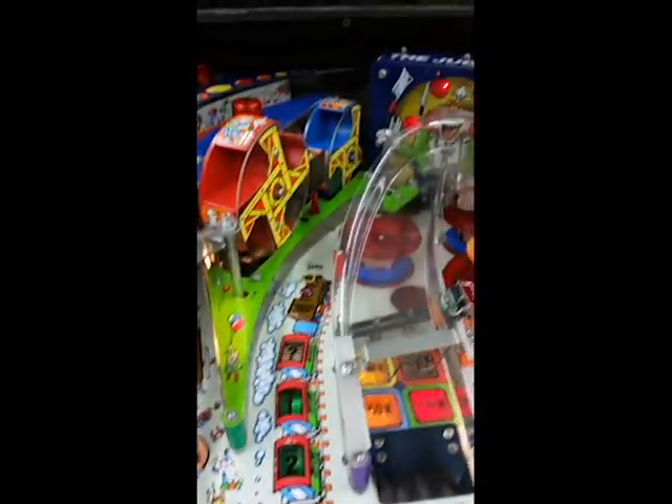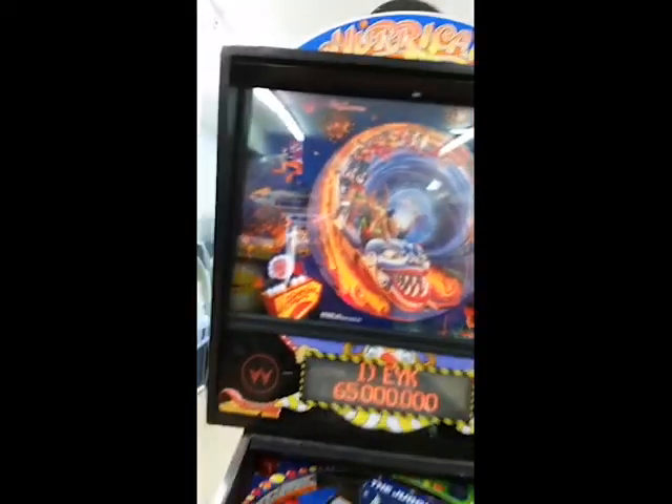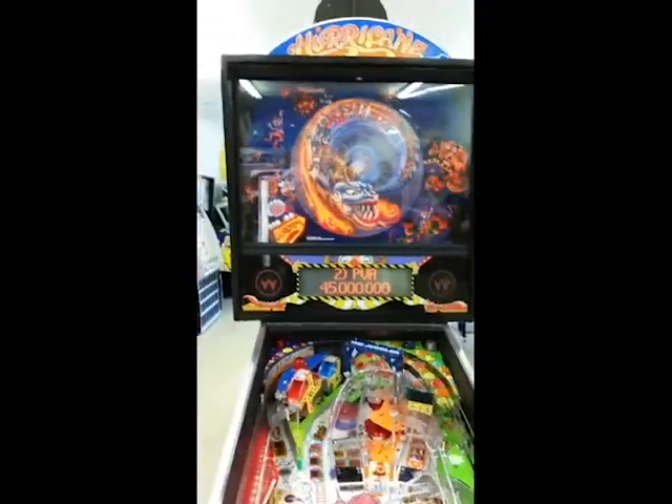It has the cats where you throw the softballs and try to knock the stuffed cats off the shelf. It's got the train for the amusement park. It's got a juggler up in there that juggles the pinballs. The artwork is just great on this.